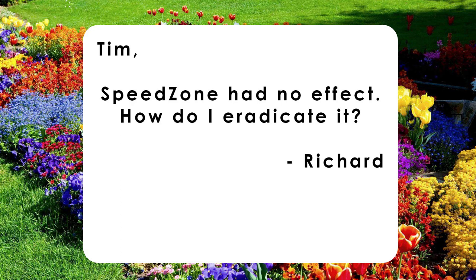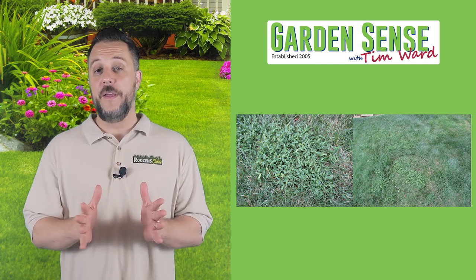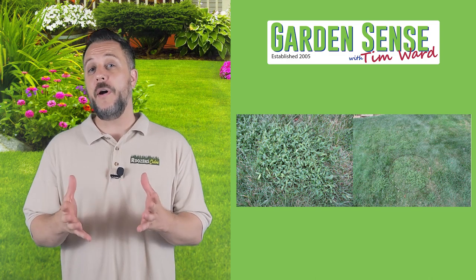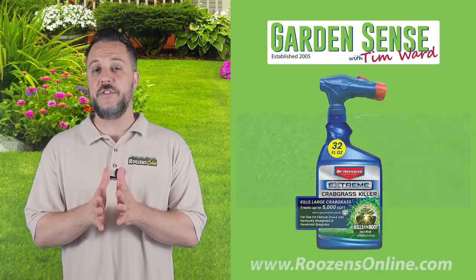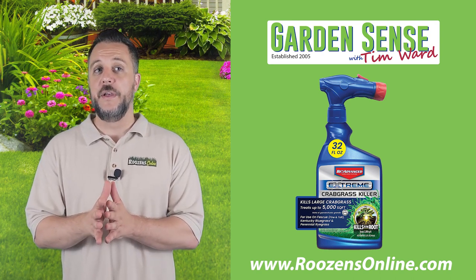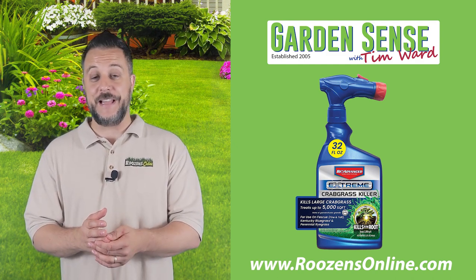The next question is from Richard: 'Tim, Speed Zone had no effect. How do I eradicate it?' Thanks for sending over that picture — that's actually Japanese stilt grass. I'm not surprised at all that Speed Zone wasn't able to kill it, because Speed Zone is designed for broadleaf weeds, and this is a grassy weed — and frankly, a grassy weed that's difficult to kill. What you need is Bio-Advanced Extreme Crabgrass Killer. This is formulated to take care of those fast-growing, difficult-to-kill grassy weeds like Japanese stilt grass and crabgrass.